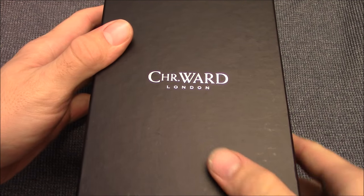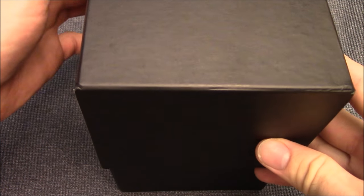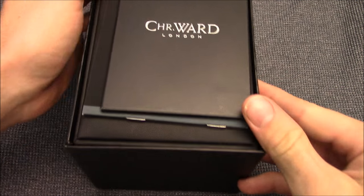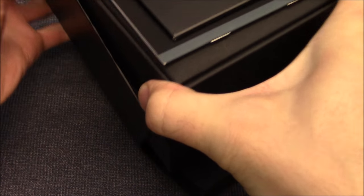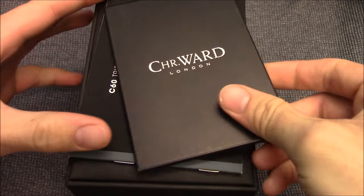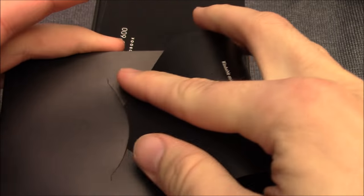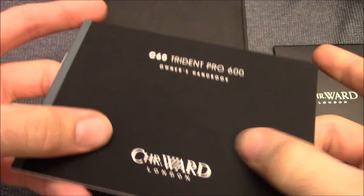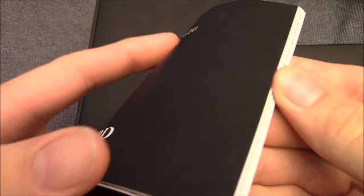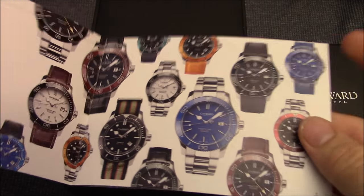Here you can see the outer packaging. This is a black cardboard box with the Christopher Ward logo embossed in silver on the top. Open that up and you've got a few things inside. It's got a little flap in the front to help you get it out easier. You have some documentation and accessories here — this is actually a microfiber cloth, nice for cleaning your watch. You have your owner's handbook with a nice satin finish on the manual. It describes information about the Trident specs, and talks about some of the different Trident options.